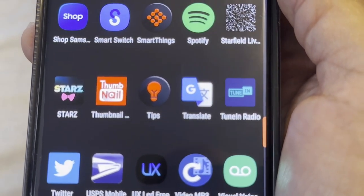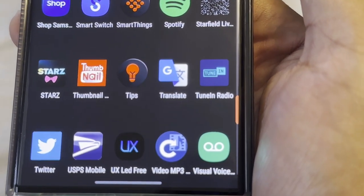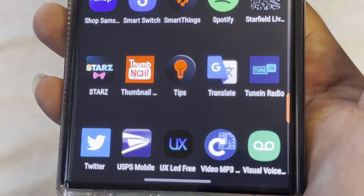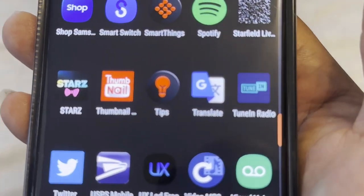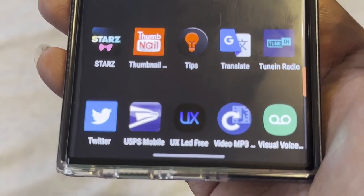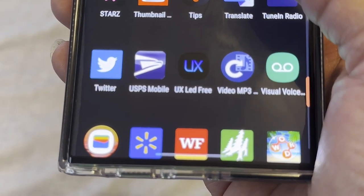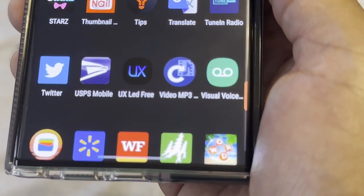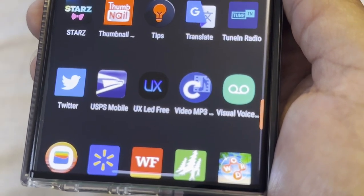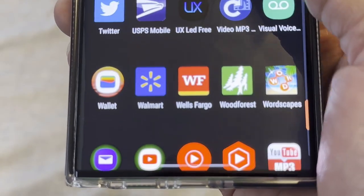Thumbnail Maker I use on a few YouTube videos, though I mostly use the one on Apple since it's better. Tips I don't really use. Google Translate I use a lot at work for Hispanic and Mexican customers — it helps me translate things, and I'll use it outside the country too. TuneIn Radio is an FM radio app that uses your phone data instead of an actual radio signal — great if you want to listen to radio. Twitter I use but I'm not a huge fan. UPS Mobile lets you see what's coming in the mail before it arrives. UX is the icon theme I was using on the home screen.